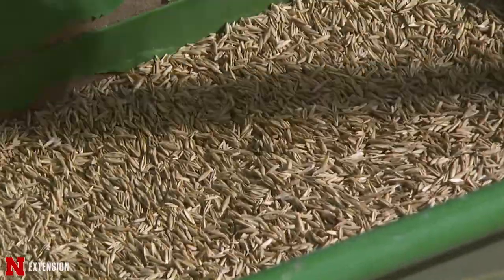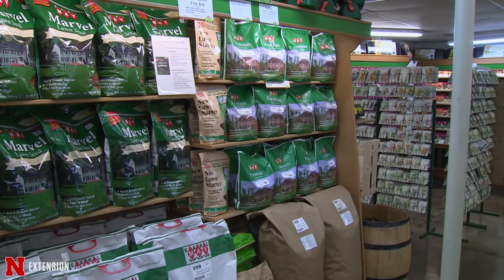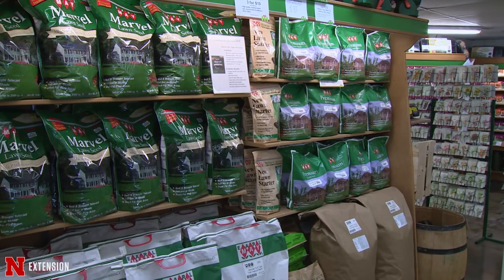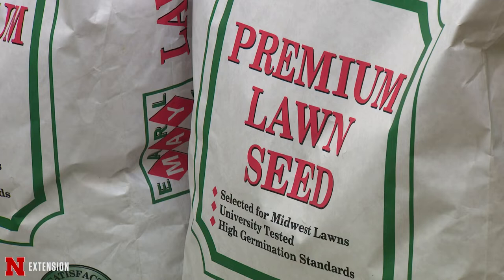One of the most important things is what do you choose and what kind of criteria do you use to choose the right grass. When you go to the box store or the garden store, there will be a plethora of bags of seed with lots of information on them.